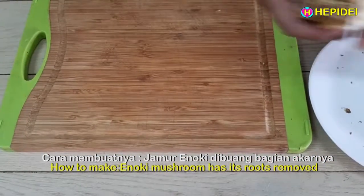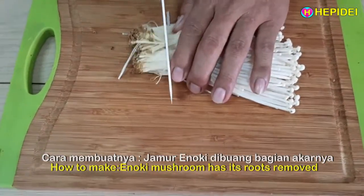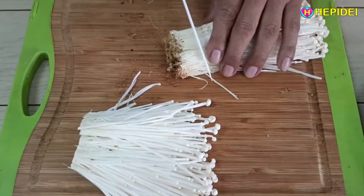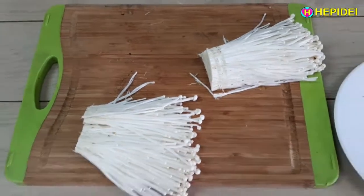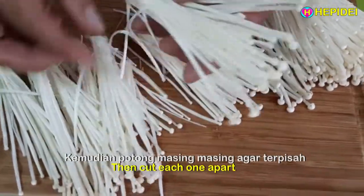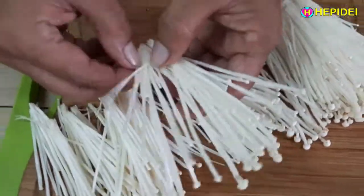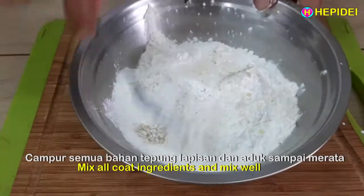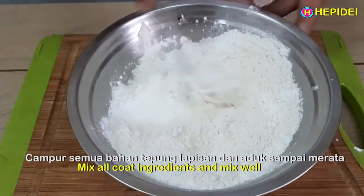Cara membuatnya: jamur enoki dibuang bagian akarnya, kemudian potong masing-masing agar terpisah. Campur semua bahan tepung lapisan dan aduk sampai merata.